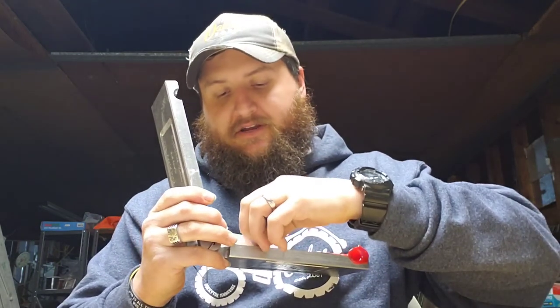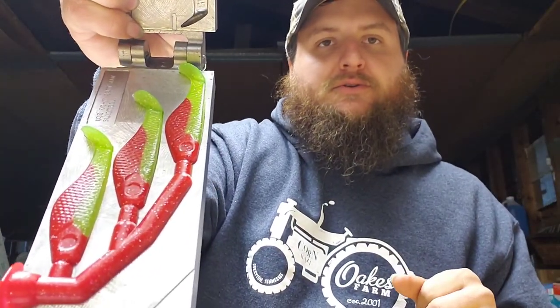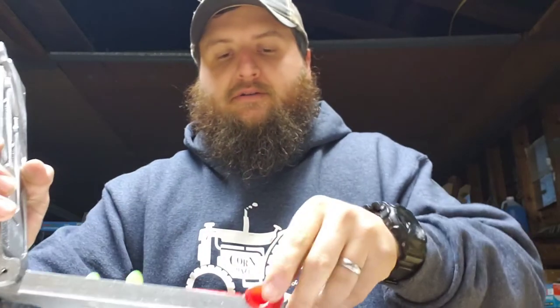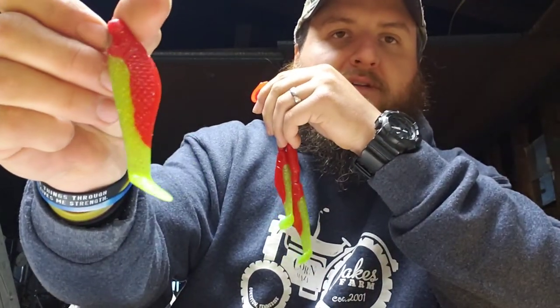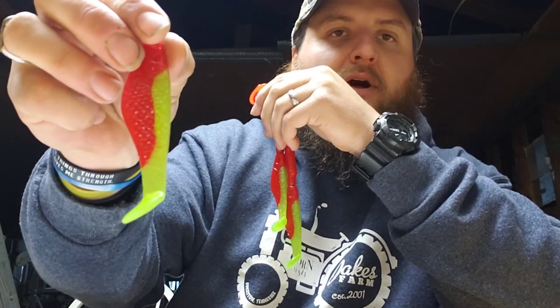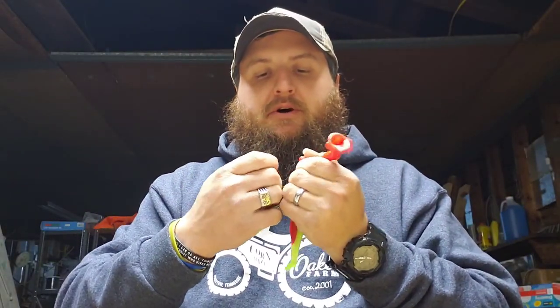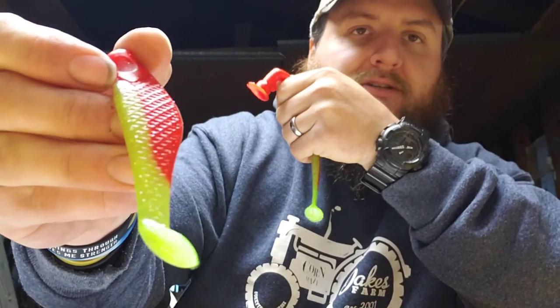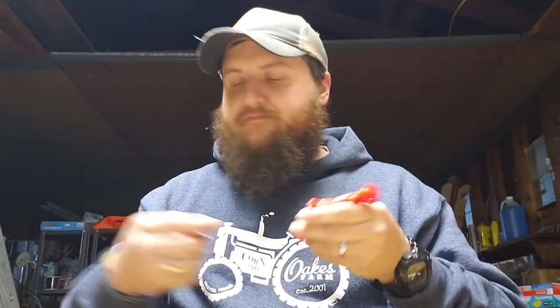There are our three-and-a-half-inch chartreuse tail with red belly paddle tails. That 15 thousandths glitter just really gives it that sparkle. I didn't put a whole lot in there but it was just enough. The camera doesn't do it justice, but you can tell there's that little bit of sparkle to it. I'm going to throw them in the water bath and get them cooled down and set up.